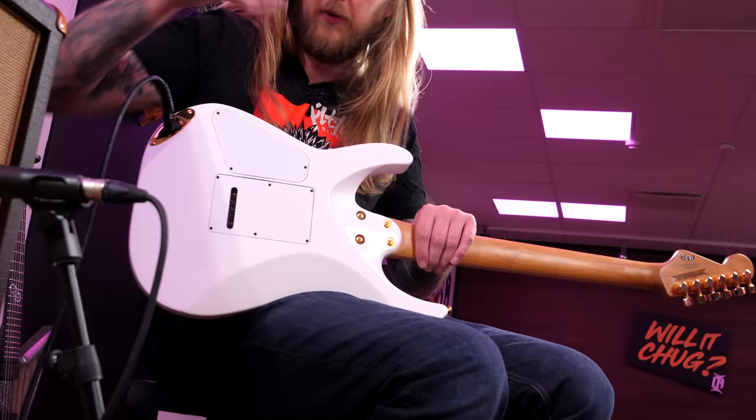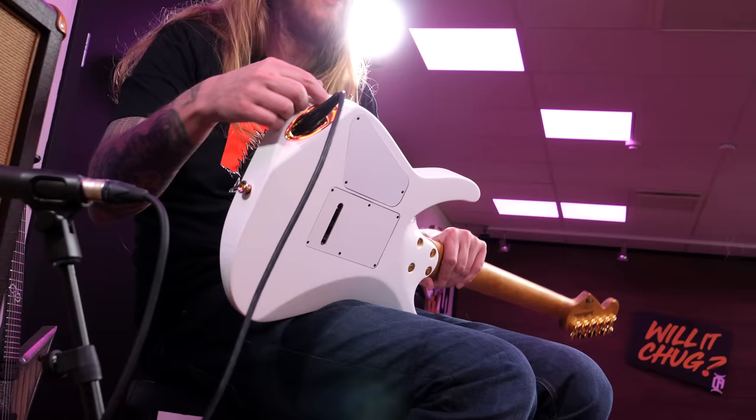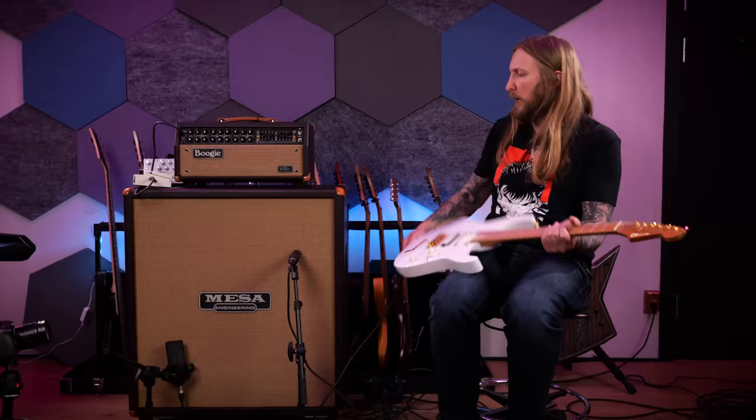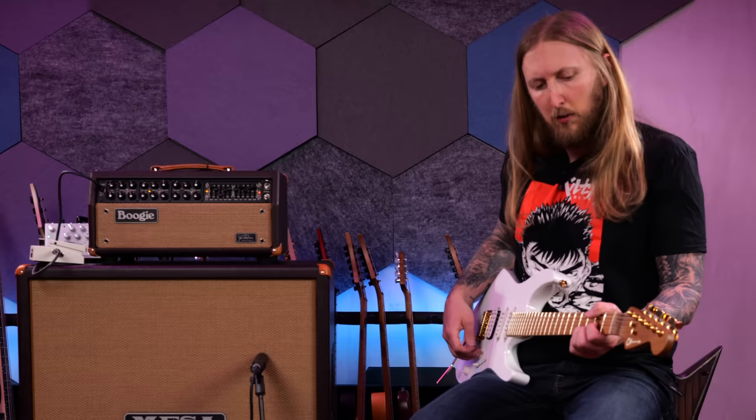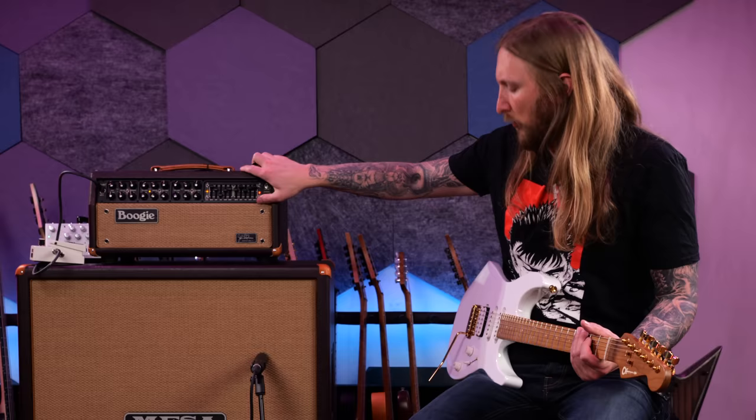Can you see this? This is where you place the input — it's angled on the back. That's pretty cool. And to match this very beautiful guitar, I decided to bring out my JP2C Mesa Boogie. This is the Charvel DK24 Pro Mod, so let's just do it.